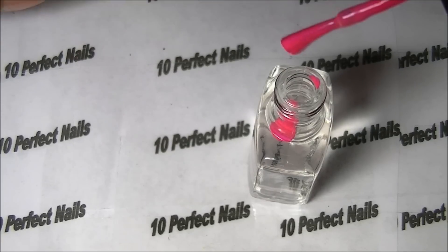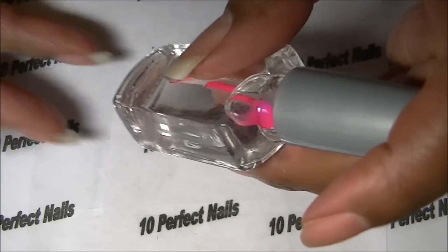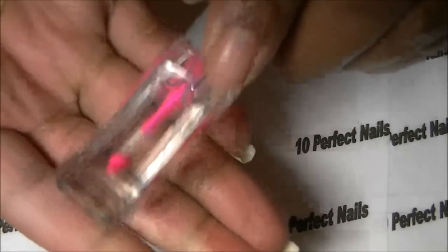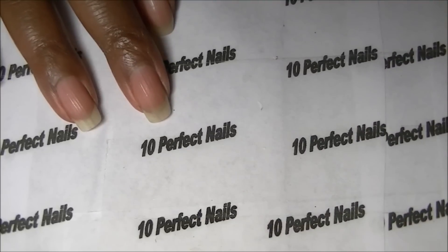This one's dropping very slowly so I'm going to help it along. I'll get another drop in there. Now I'm going to return my brush and cap to the bottle, close it tightly, and you shake, shake, shake — and that's your color! It's actually a really pretty color.